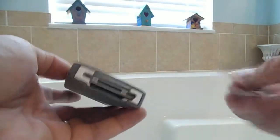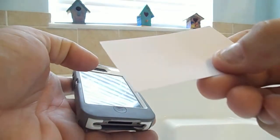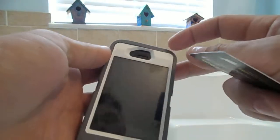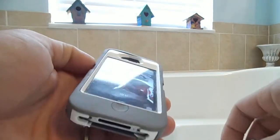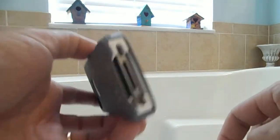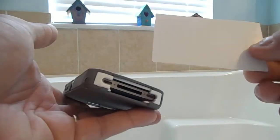The easiest fix is to take a business card and slide it on top and slide it on the bottom — that'll take away the lint. You can see it's a little dirty there. That's an easy fix and your phone will come back to life. So don't throw out your iPhone, it's fixable and very simple using a standard business card. Thanks for watching, please subscribe.